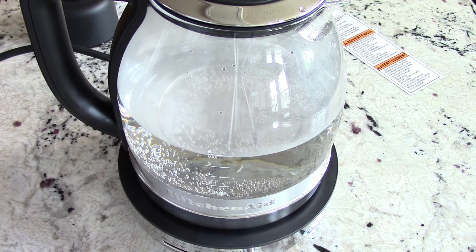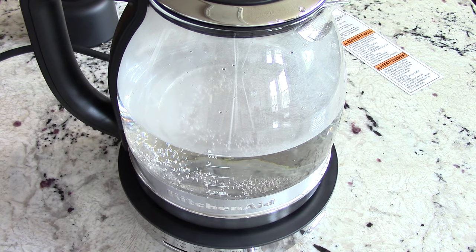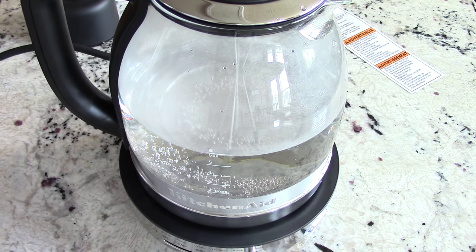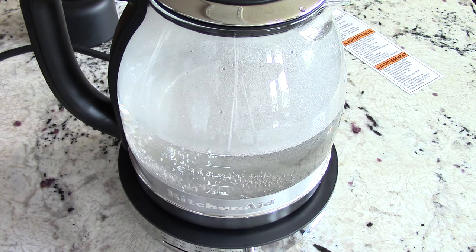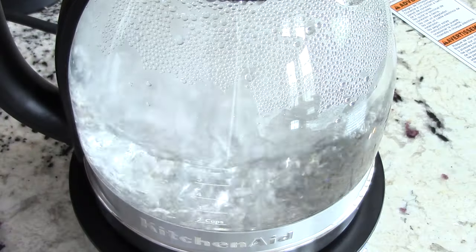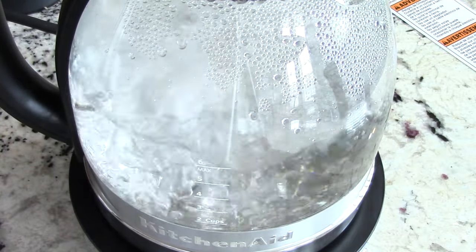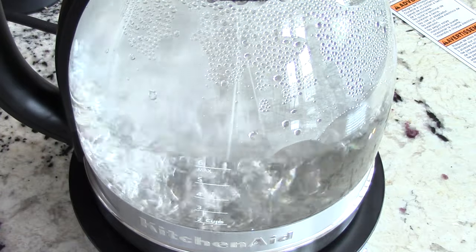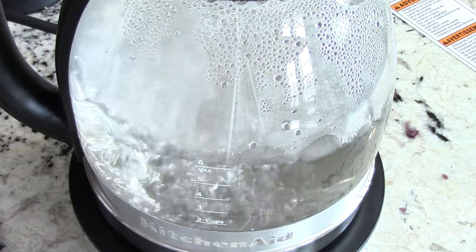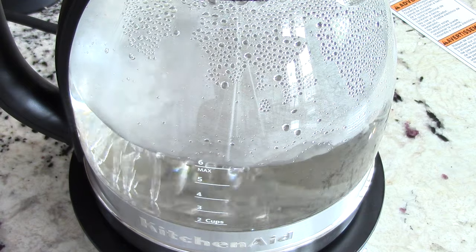We're up to two minutes. I'd imagine that at about four minutes this should be good to go. At three minutes, looking good — it's really getting excited now. It made a noise when it reached that temperature. Didn't know it did that, and then it calms down by itself — nice.